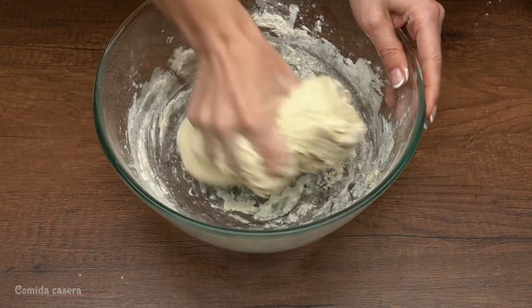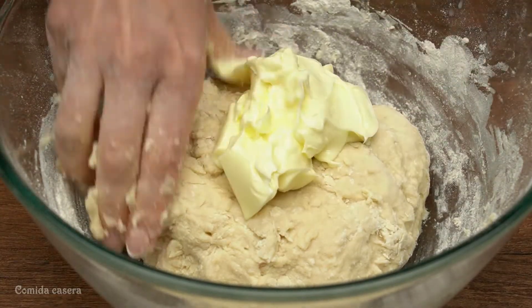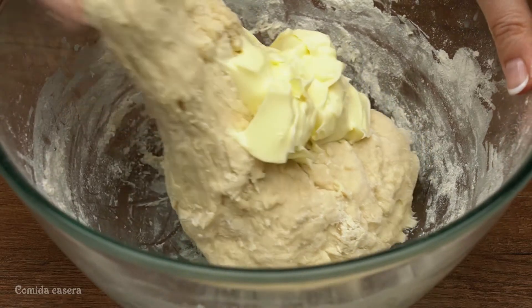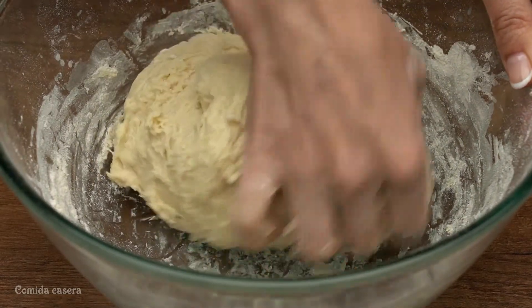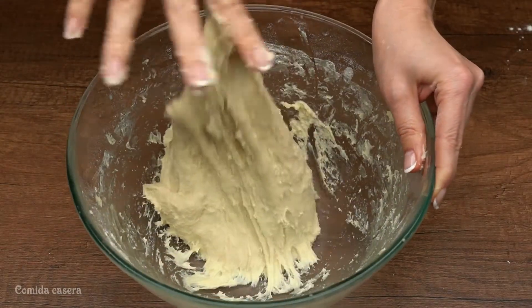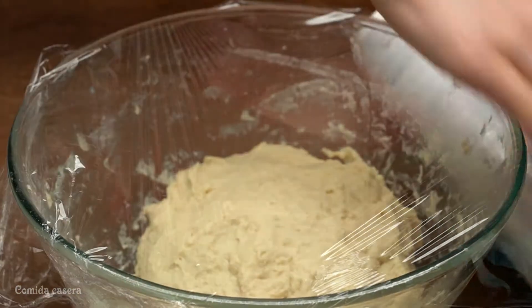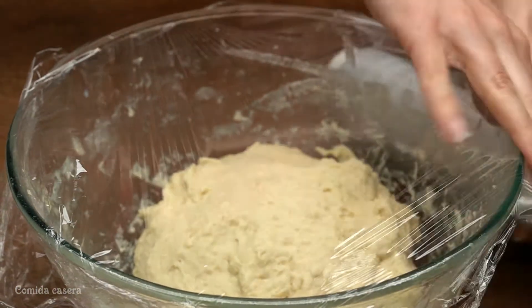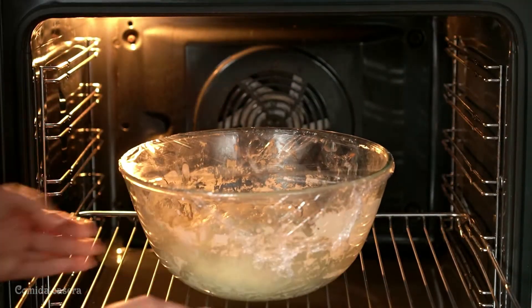Mix with your hands for about five minutes, then add a hundred grams of soft butter. After, close it with some plastic and let it sit in the oven at about 30 degrees for 10 to 20 minutes.